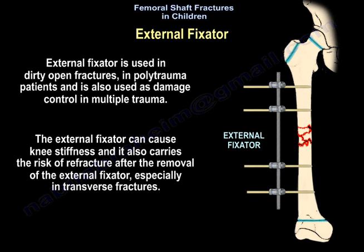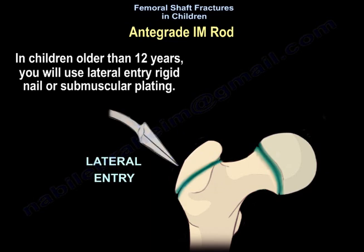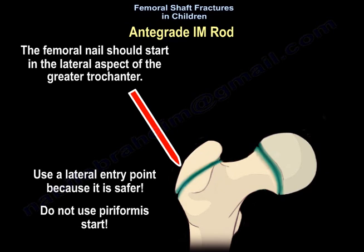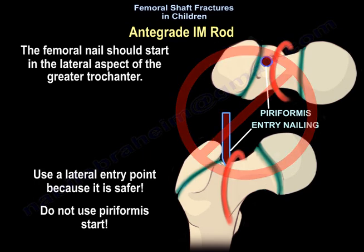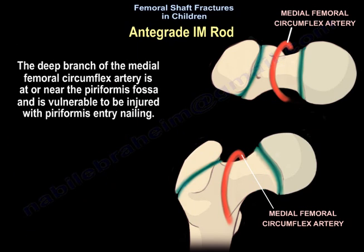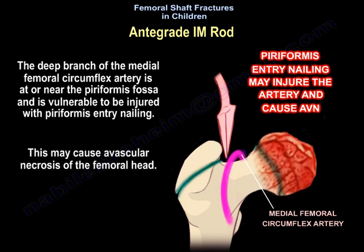External fixation can cause knee stiffness and carries a risk of refracture after removal, especially in transverse fractures. In children older than twelve years, use lateral entry rigid nail or submuscular plating. The femoral nail should start at the lateral aspect of the greater trochanter using a lateral entry point. Avoid the piriformis fossa entry, as the deep branch of the medial femoral circumflex artery is near the piriformis fossa and injury may cause avascular necrosis of the femoral head.